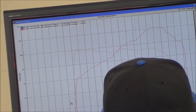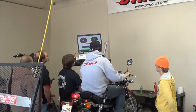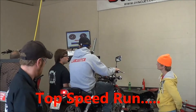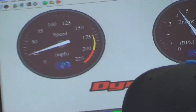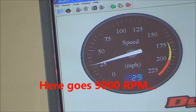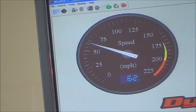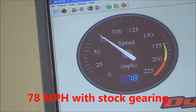Get another one, get it back to back, let's go. Get another one, get it back, let's go.